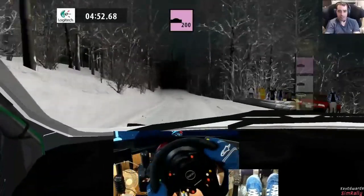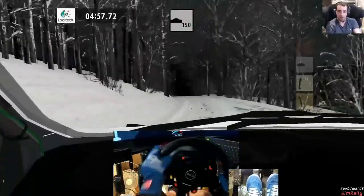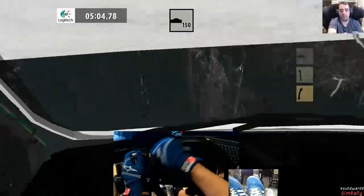Got my two fans on. Giving me a nice cool breeze on my important bits. Three left minus sharp tightens, four right minus sharp keep in 50, five left into early black rest. Oh my god.